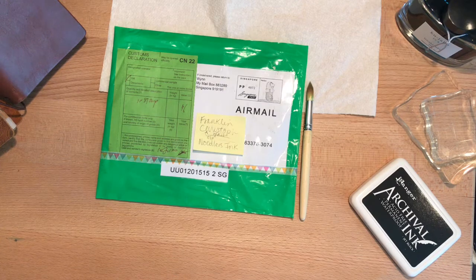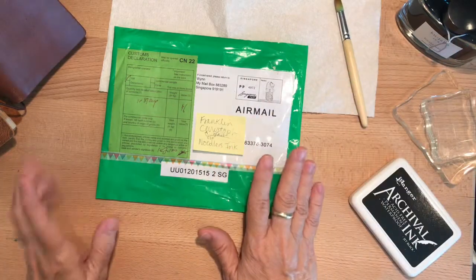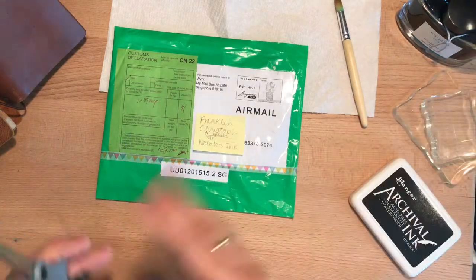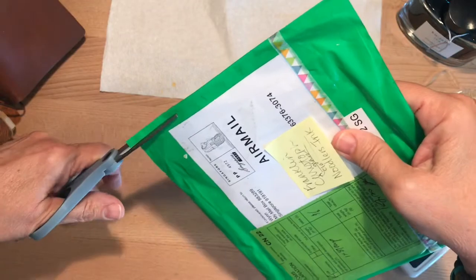I think her name is Siobhan or something like that — it's a really cool looking name and I'm not sure about the pronunciation. But I like her channel, enjoy her reviews, and I loved seeing this little ink stamp swatching idea. It's an ink stamp for swatching.